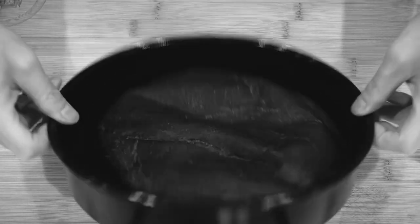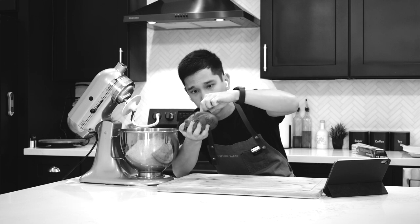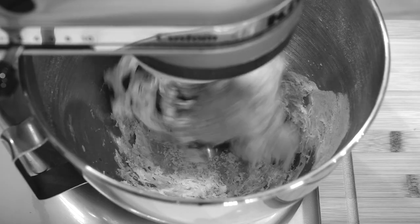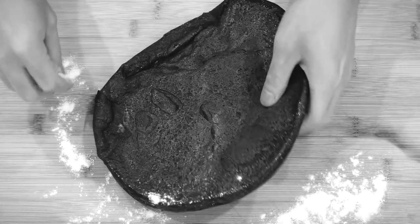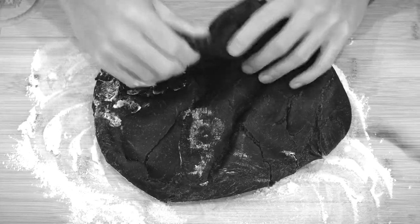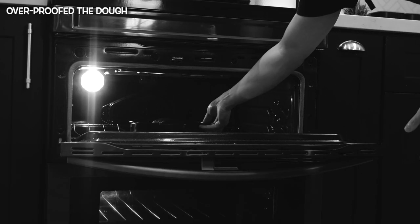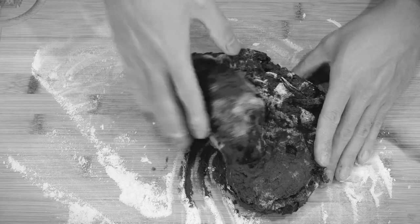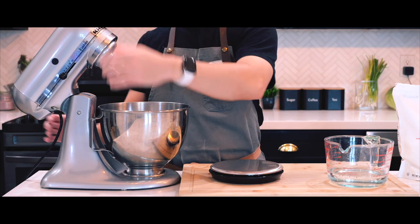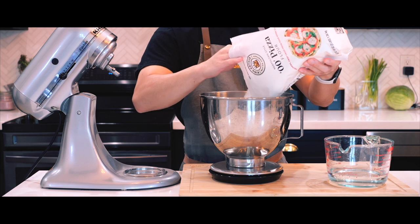When I made my ube pizza recently, the dough wasn't where it needed to be — it was sticky and dry at the same time, which made it tear easily when I tried to stretch it. The mistake? I added too much flour while kneading because I was too focused on keeping it from sticking. I also didn't cover the dough with plastic wrap or a damp towel during the rise, so the top layer dried out and hardened. On top of that, I left it in the oven at 90 degrees for way too long, which overproofed the dough. These were valuable lessons and I'm ready to fix them.